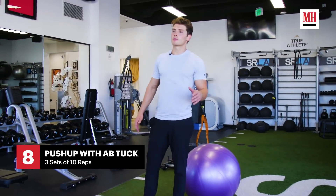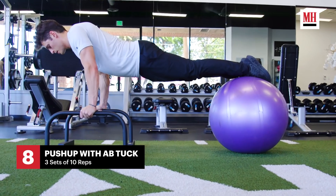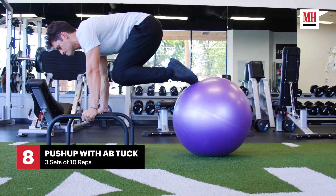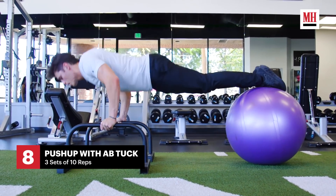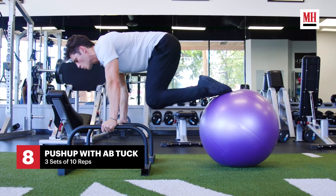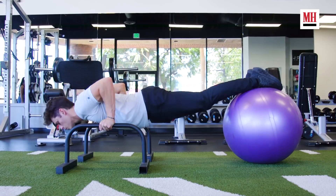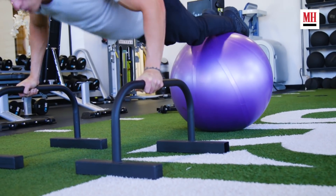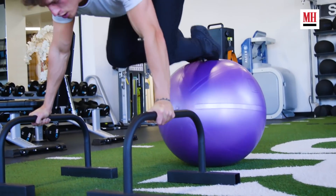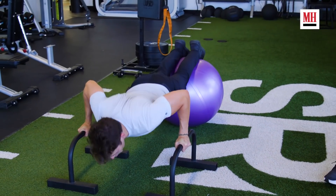This workout is the ab tuck push-up. Put your feet on the ball, push up and down, and then pull the ball in. Really good for your abs, also good for your upper body and just overall strength, because you're making sure that you're keeping balance the whole time too. Good for your chest, good for the abs, and good for the body.